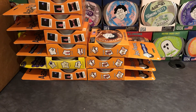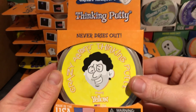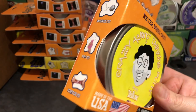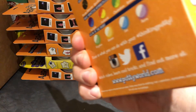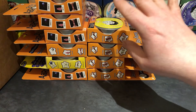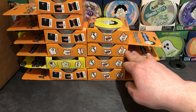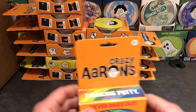On to putty number 10: Primary Yellow. Orange box again. So we have ten putties, and I am not even halfway done. Here we go — number 11: Electric Teal.